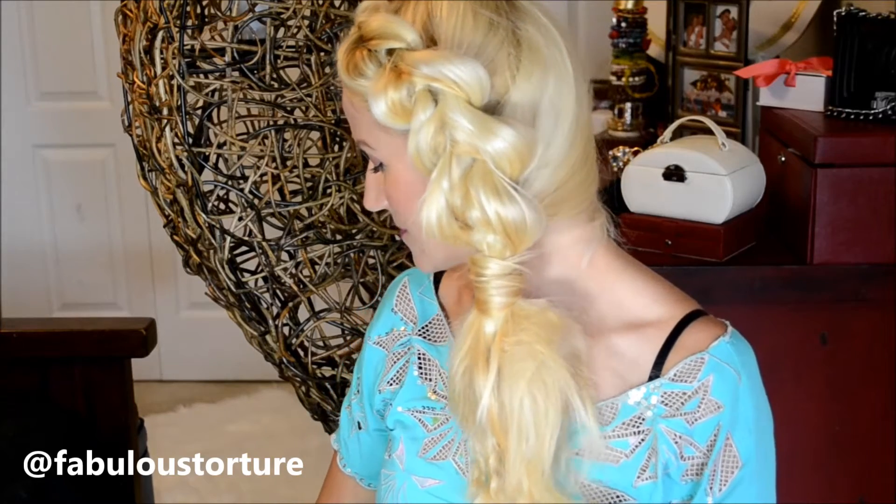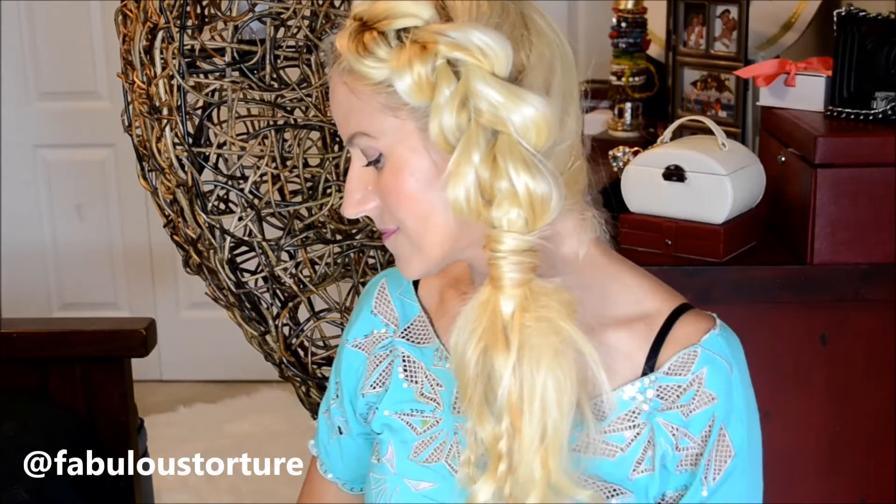Hey guys, it's Andrea and today I'm going to show you how to do this side pull through half up braid.